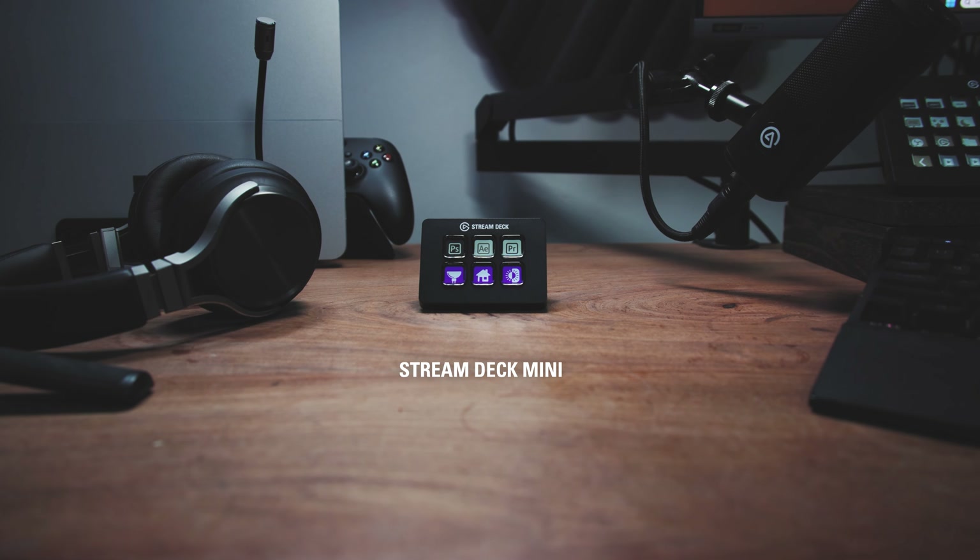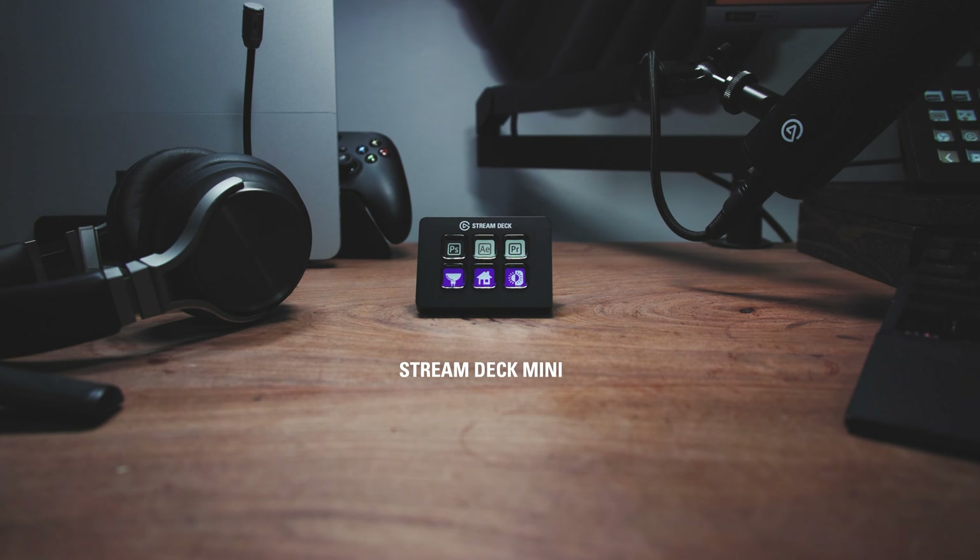Stream Deck Mini is the most compact Stream Deck. It's got 6 keys and is great for niche tasks like music and system control or home office setups.